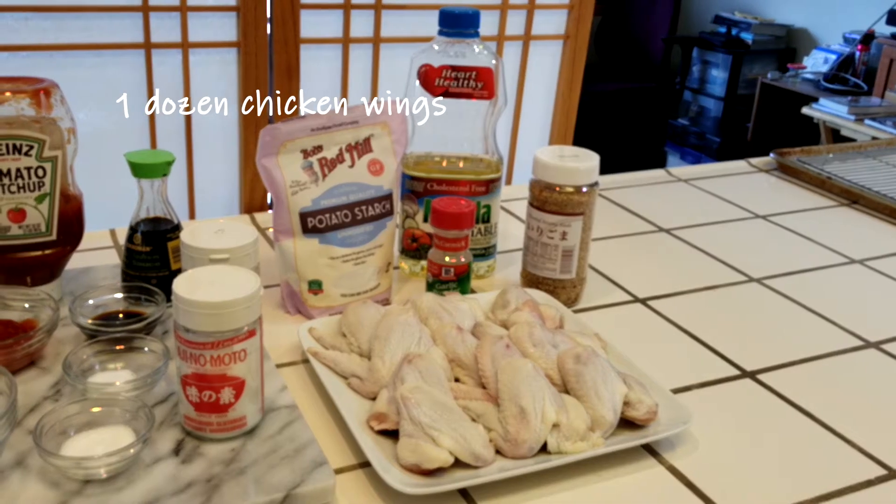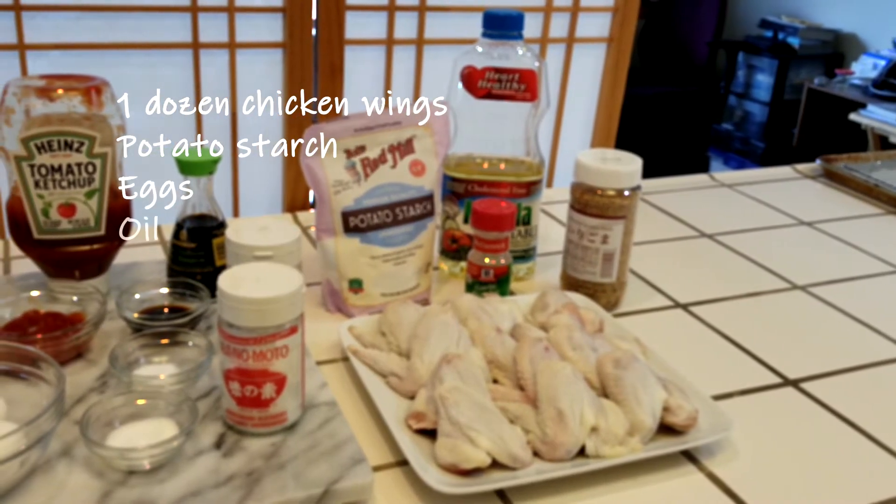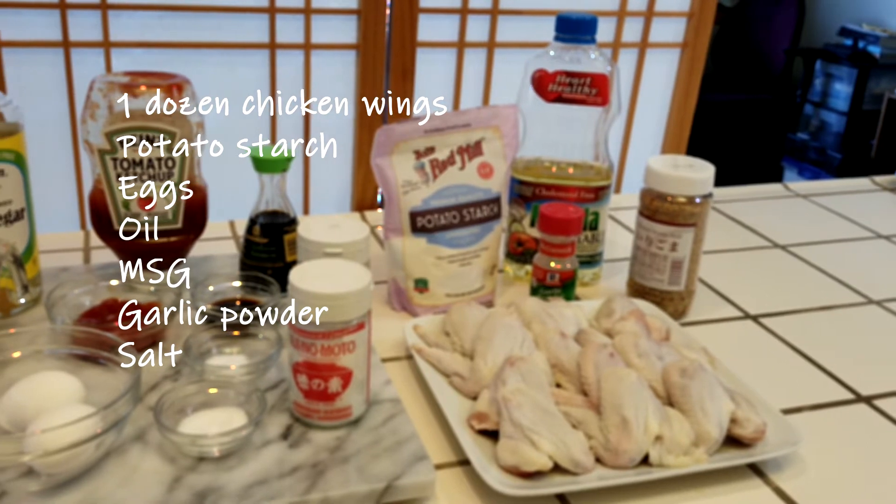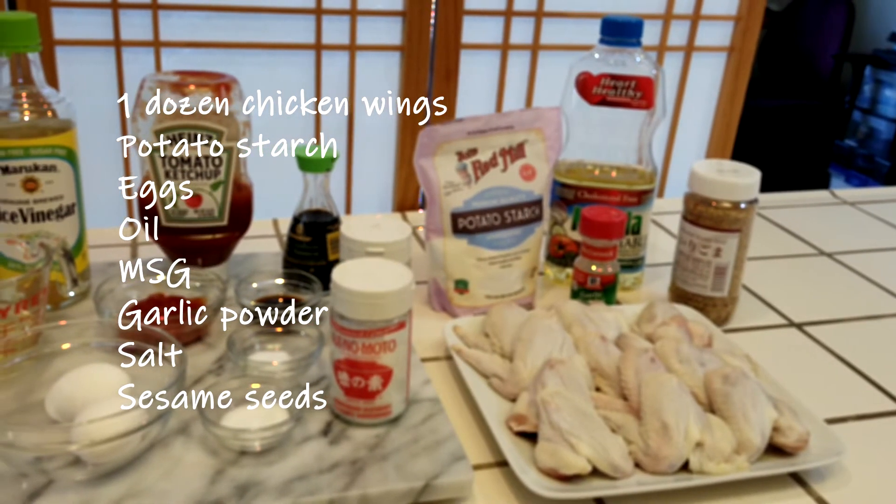You'll need about one dozen wings, some potato starch, eggs, and oil for frying, MSG, garlic powder, and salt for seasoning the wings, and some sesame seeds.